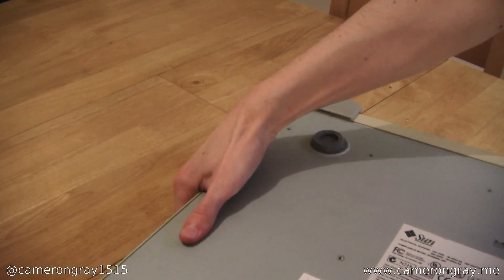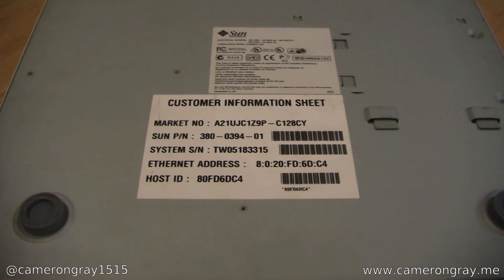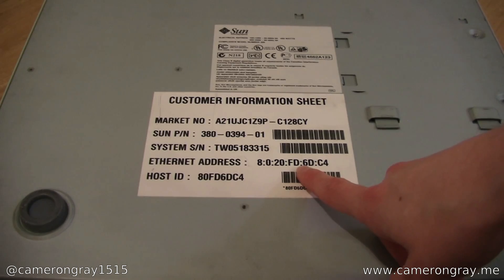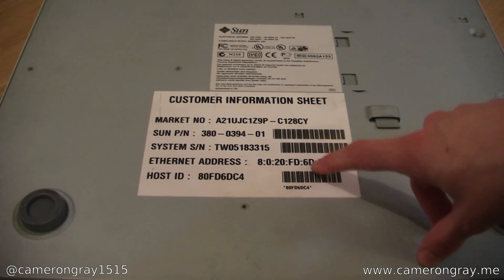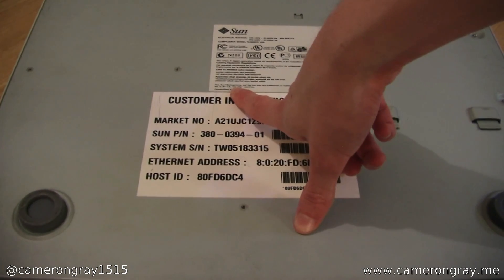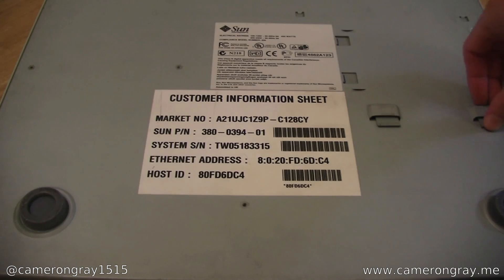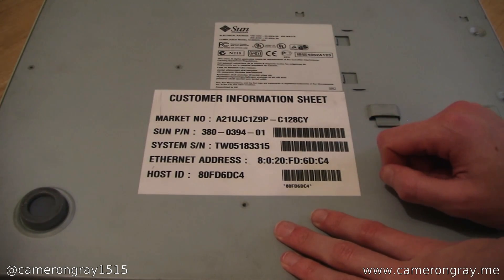The final thing to look at is on the bottom, where there's quite a bit of information. You can see we have the market number and part numbers, as well as the MAC address — which actually looks different to what I saw on the POST screen, so I wonder if that is to do with the NVRAM failure. That would probably explain the networking issues, so I'll need to set that MAC address into the PROM and see if that fixes it. It also says assembled in the UK, which is pretty cool. If I had to guess, it was probably made in Scotland in Linlithgow, which is where Sun used to have a big manufacturing plant — not that far from me here in Edinburgh, just a few miles west.